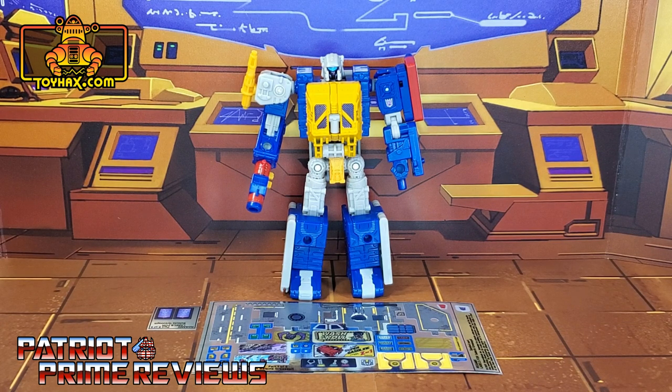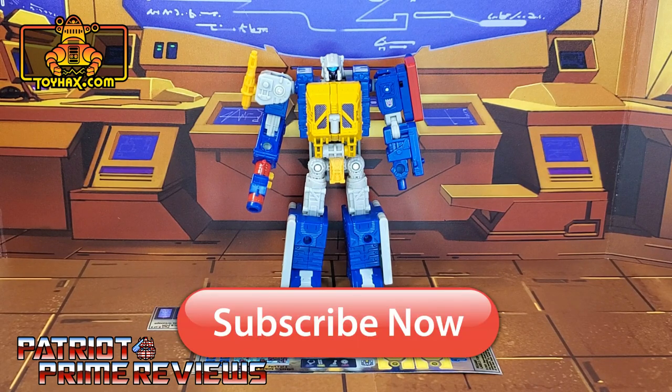Hey, what's going on guys? Patriot Prime here once again with another ToyHacks.com sponsored review. But before I get started, I need you guys to do me a favor. If you're watching this video and are not a subscriber of Patriot Prime Reviews, please consider hitting that subscribe button right now. It won't cost you a thing, but will help me and my channel out tremendously.